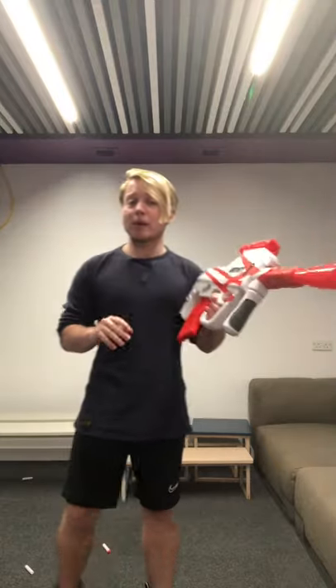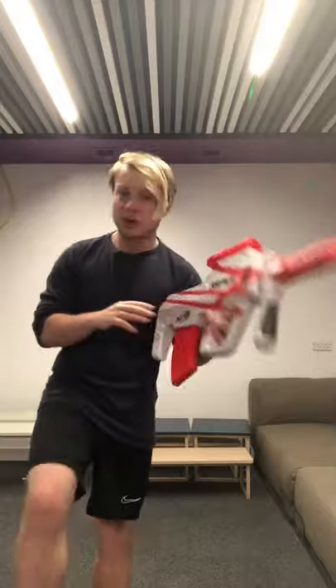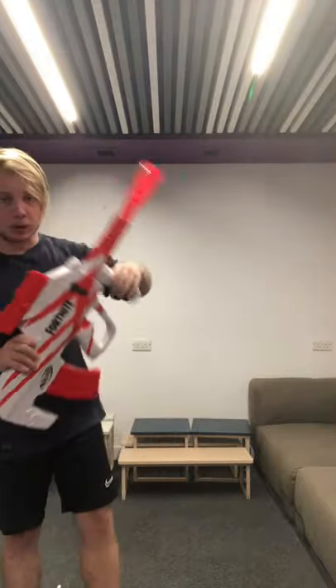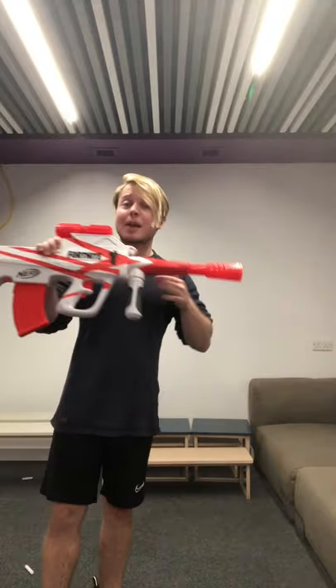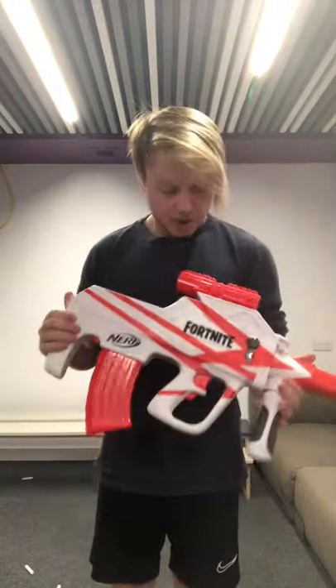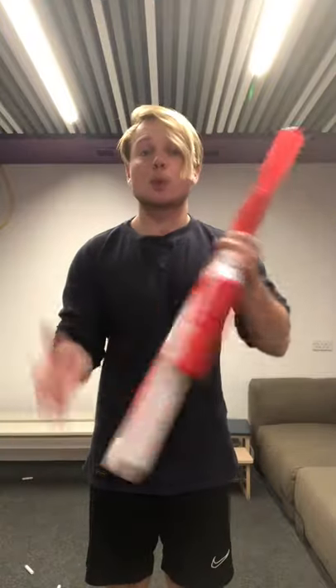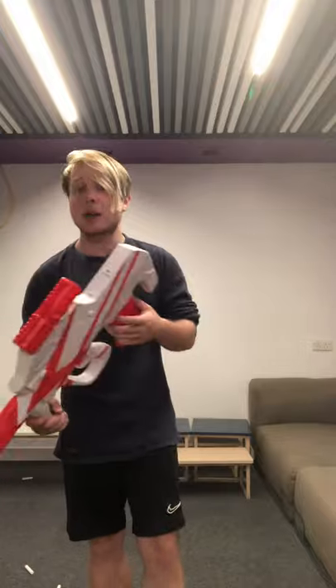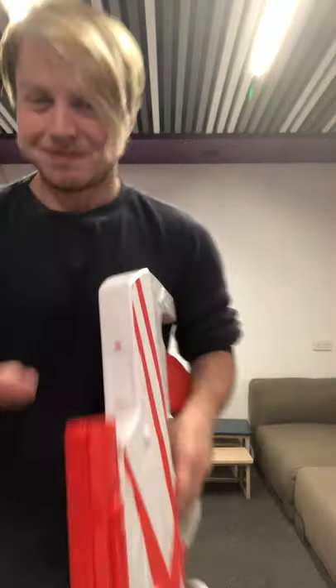I'm happy with it and I'm looking forward to modifying it. I'm thinking about adding a Shell Strike underneath or just taking this barrel off completely. Let me know in the comments what you would do to modify this. Thank you very much for watching — I'll see you in the next video, which will be a big special: my Foamlight XC and my dual-wheeled Foamlight RXs. That should be a really fun video. See you next time, bye!